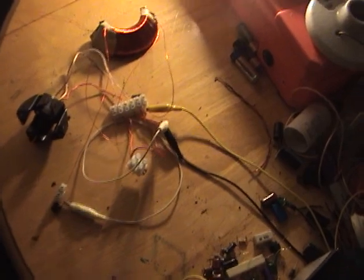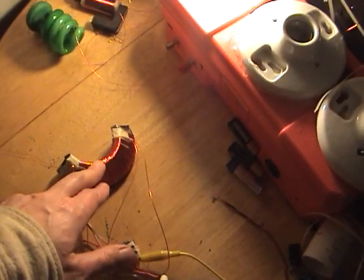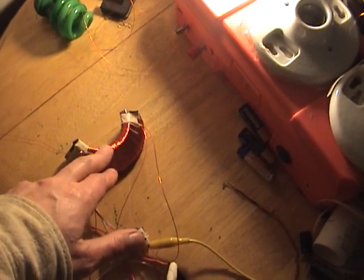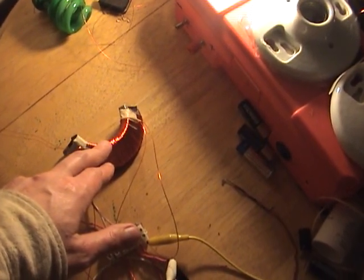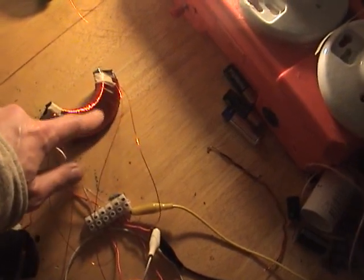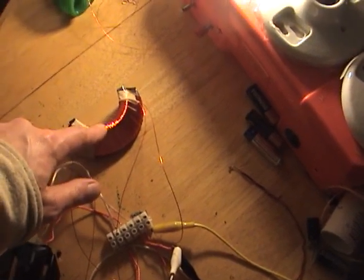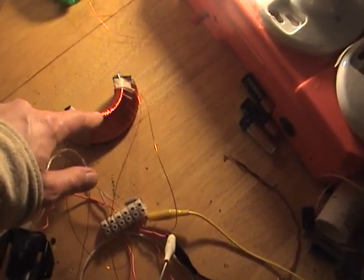There are two layers of 30 gauge wire, about 400 turns. And then over that, a bifiler winding of about 40 turns — might be 38 turns. It's 24 gauge.